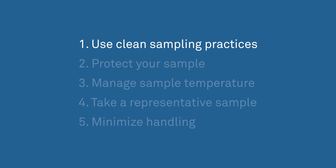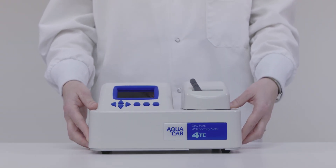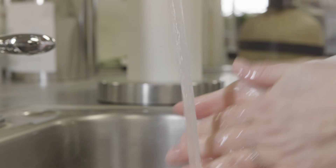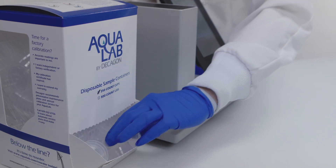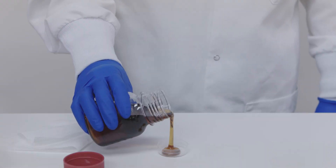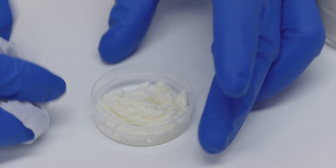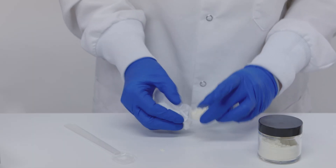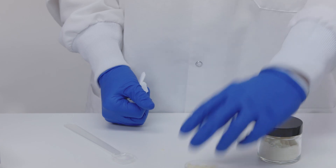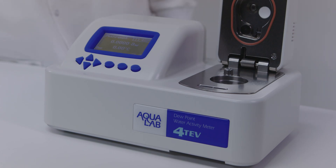One: use clean sampling practices. Place your instrument in a clean location. Make sure you have clean hands or wear lab gloves. Use a clean sample cup for each reading. Fill your sample cup no more than half full. Wipe the bottom, edges, and rim of your sample cup with a Kimwipe before putting it in the instrument, so you don't contaminate the sample chamber. Even small amounts of water or contamination can significantly affect the reading.